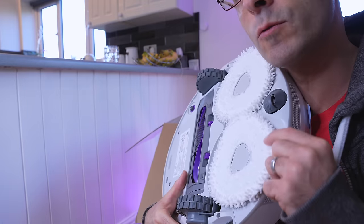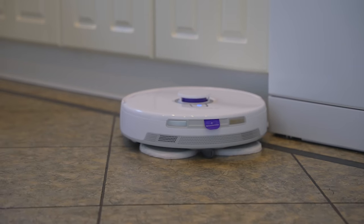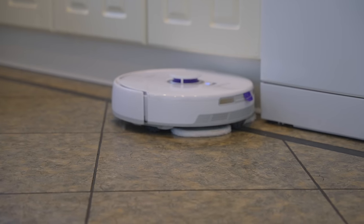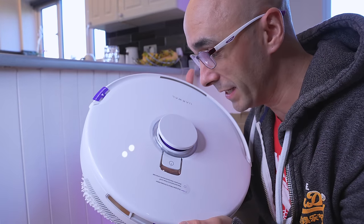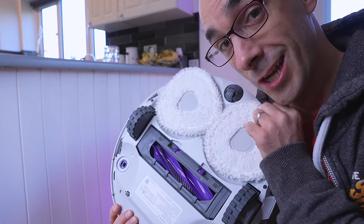They are the cleanest way of mopping your floor, in my opinion. I prefer these over any other thing, and this, if it really is as suction-y as they say, will easily become my new favourite RoboVac, because mega suction and good mop pads...